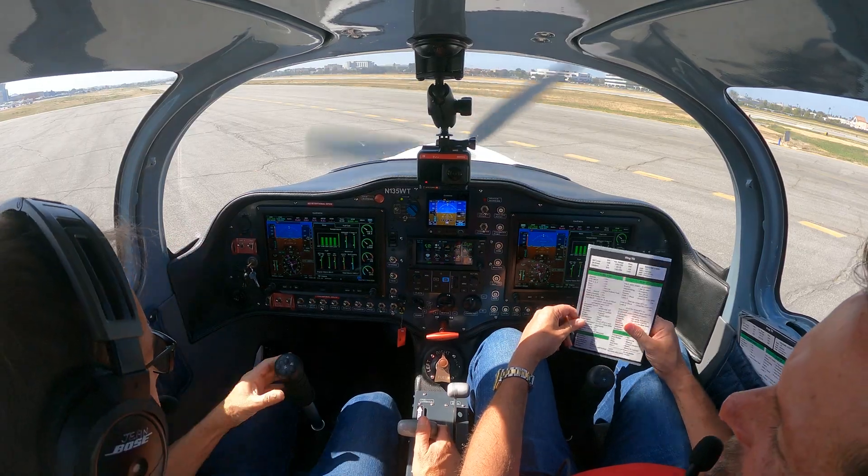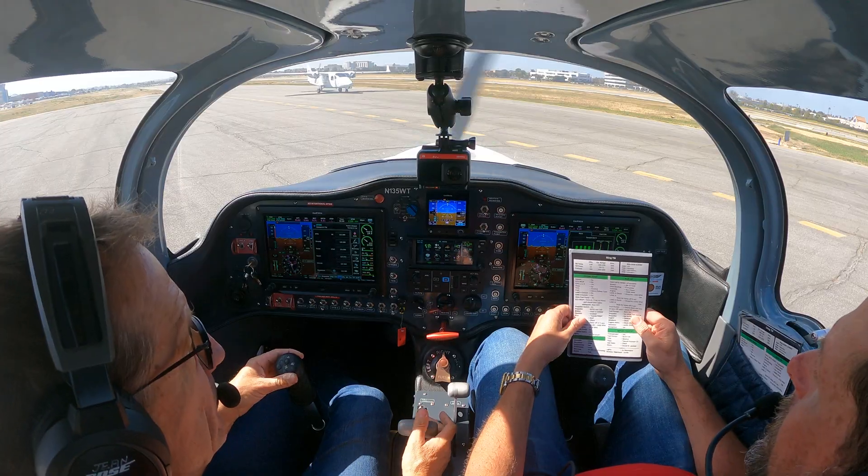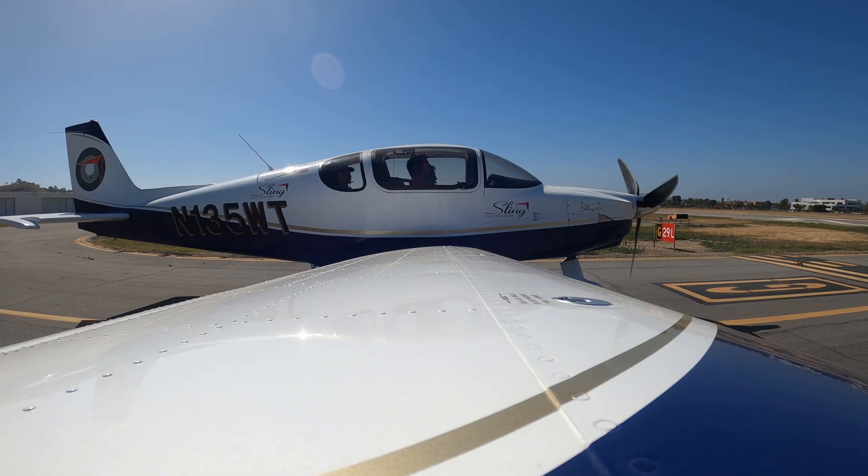Are we going to aviate? Should we just do a quick lineup? Radio call. Torrance Tower, 1-3-5, Whiskey Tango is at the holding point run-up area for 29 left, and we'd like left closed traffic if we could for one circuit. Cleared for take-off, 29 left, left closed traffic approved. Five Whiskey Tango.